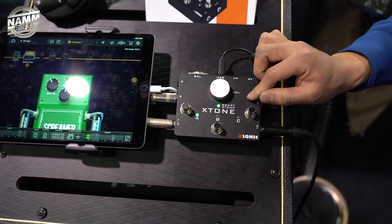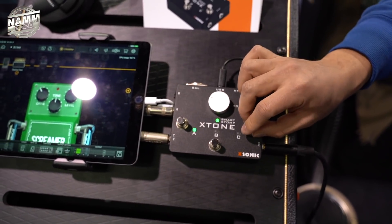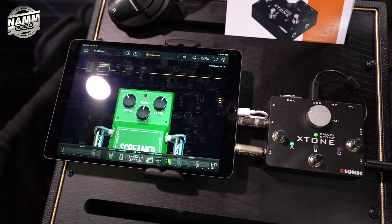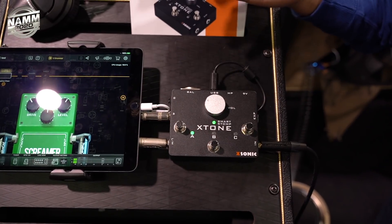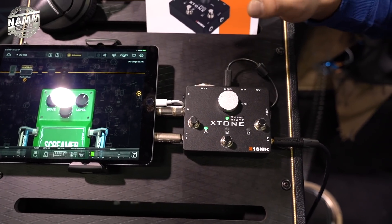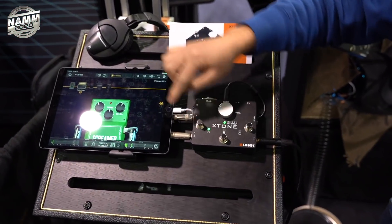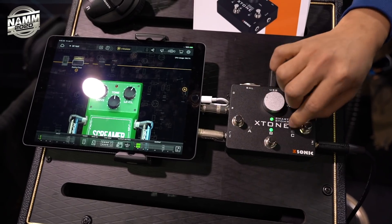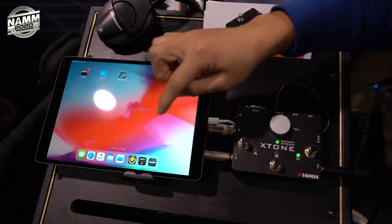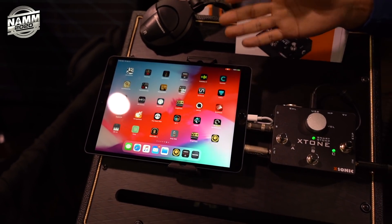So this pedal we called X-Tone, from X-Sonic. This is the original version. We have three buttons and it's also an audio interface. So you can plug in your iPhone or iPad directly, and no other power is needed — just plug in and play. The three foot switches can be assigned to any features you like. For now, this button toggles the pedals, and you can also switch the preset. We're using BIAS FX here, but you can also use any third-party software you want.